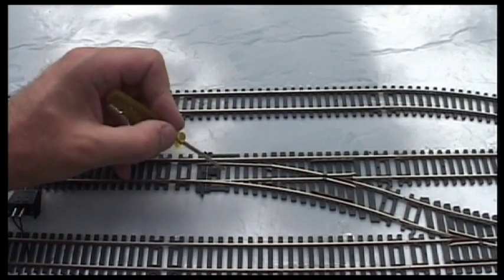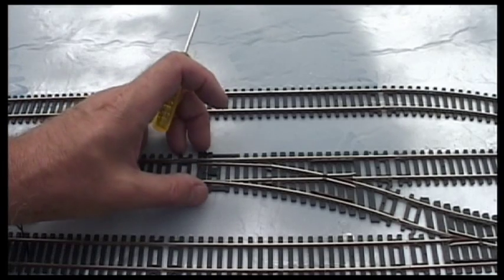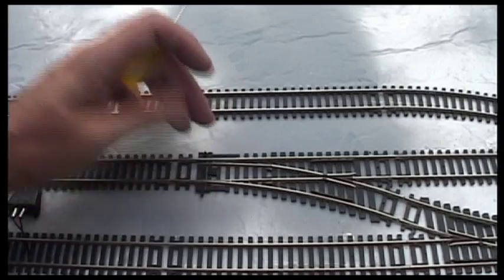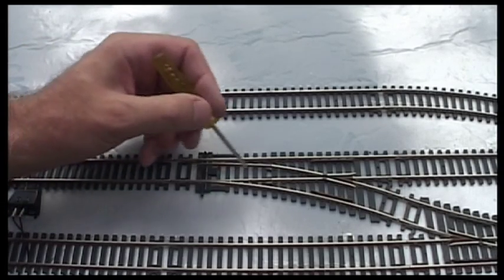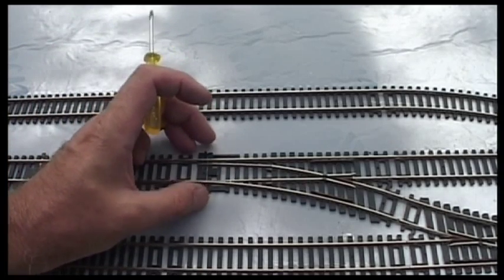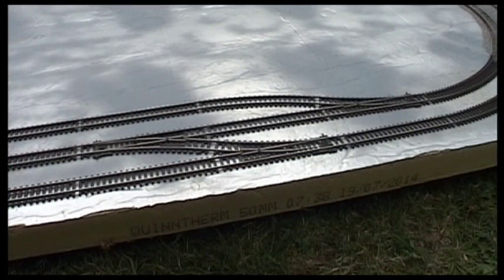I don't like layouts where there are gaps around points because that just looks like they haven't really tried — no disrespect to anyone, but I understand why people want to avoid this area. It is very sensitive to ballast, but if you get it right it looks good and the points will still flick into position. If you get it wrong you totally ruin the point, and the only way out of that is to replace it.